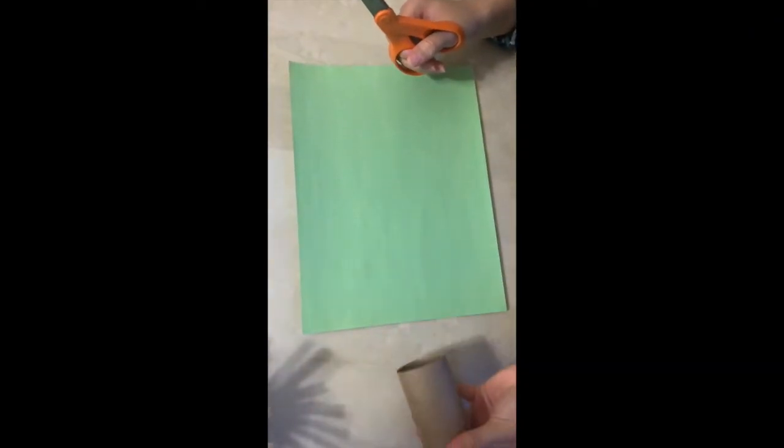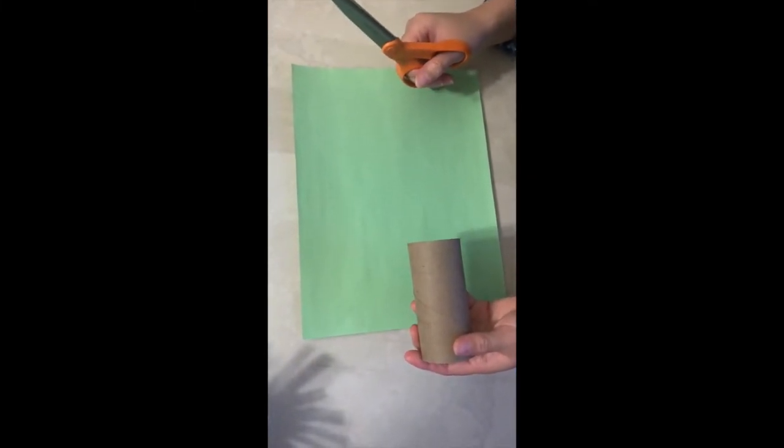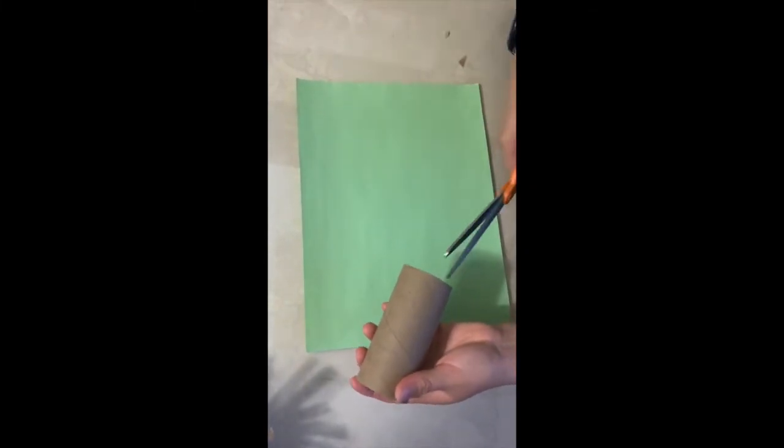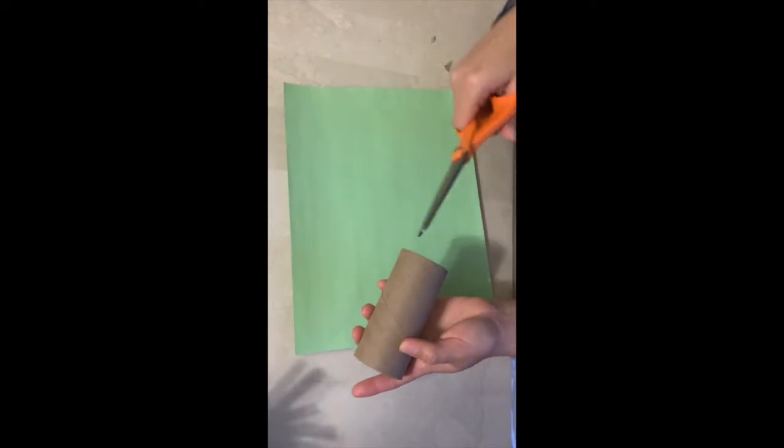Now I'm going to use the second toilet roll and make a different pattern for this one. For this one I'm going to cut triangles all the way around, and same thing — I'm just going to stop around maybe halfway.